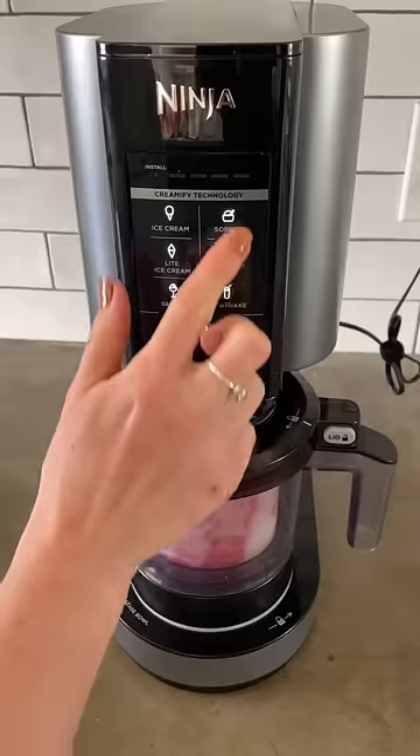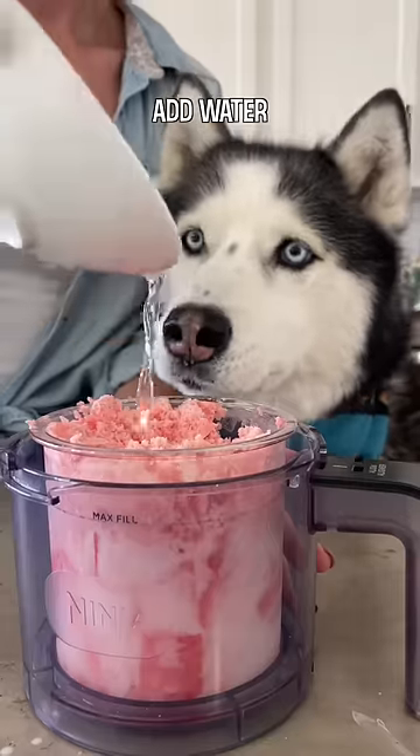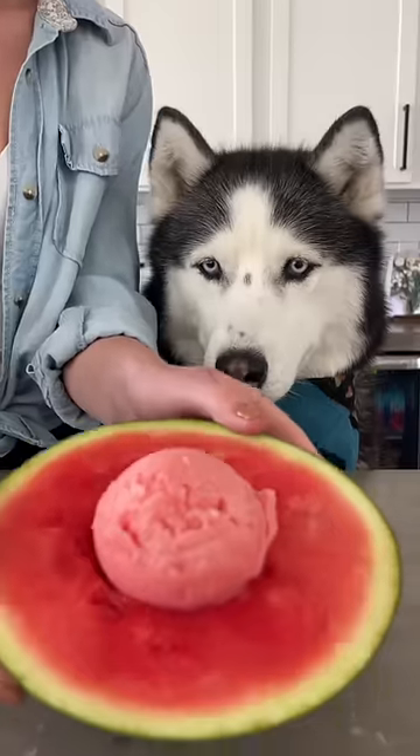Once it's frozen, add it to the Creami attachment and mix on the sorbet setting. Depending on how juicy your watermelon was, you may need to add a bit of water and remix it to get the perfect sorbet. Scoop it into your bowl and enjoy!